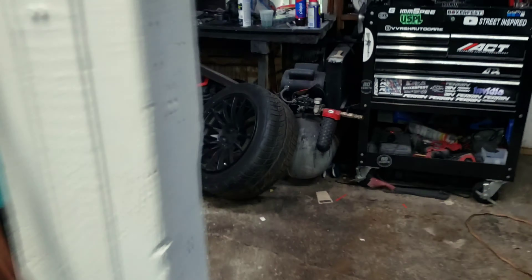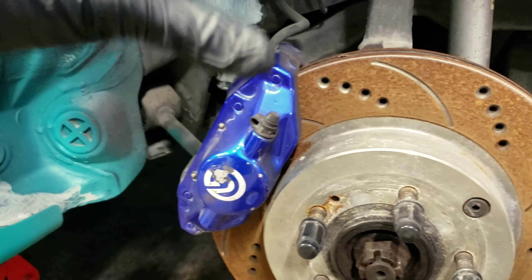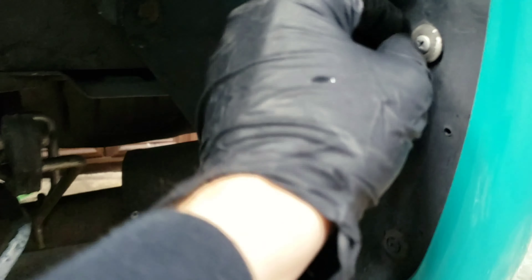I got the back wheels off and noticed a few things I wanted to address. I came back here to black out the wheel wells and found a nail in the tire - luckily it didn't go through. I also want to replace the clips back here like I did on the other side, which I'll show you in a second.